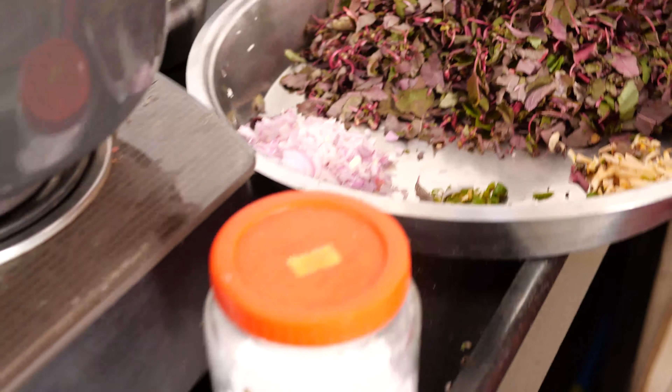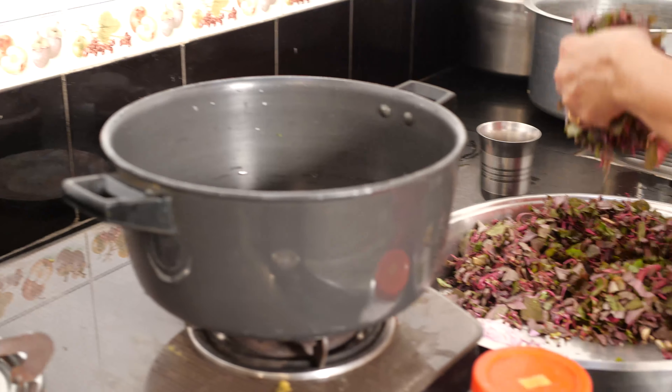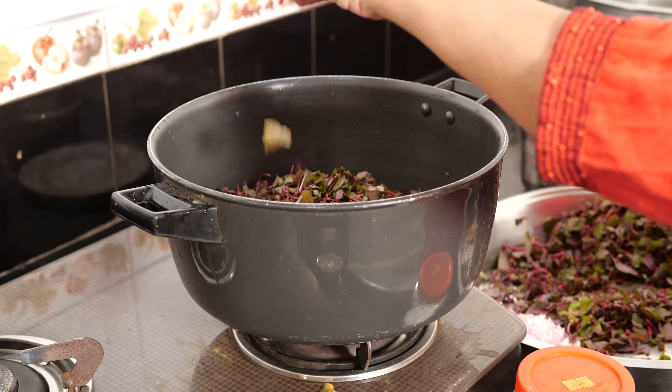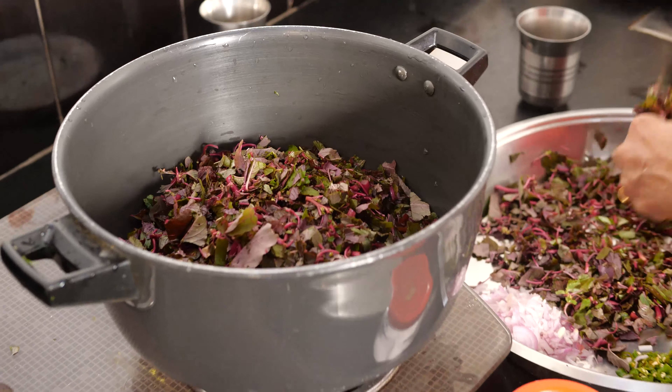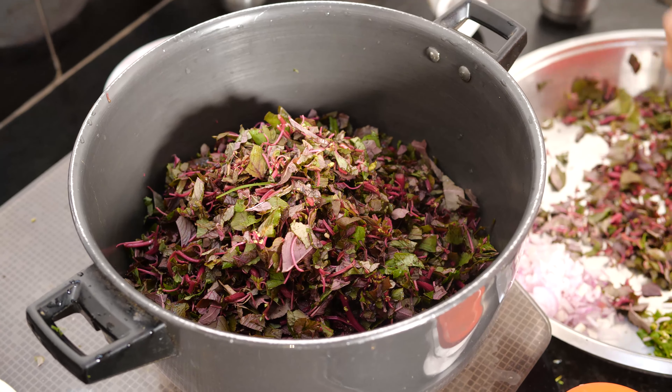Mix everything together with oil — no need of seasoning. Keep it on high flame only, because this releases its water and it has to be cooked with the vessel open.